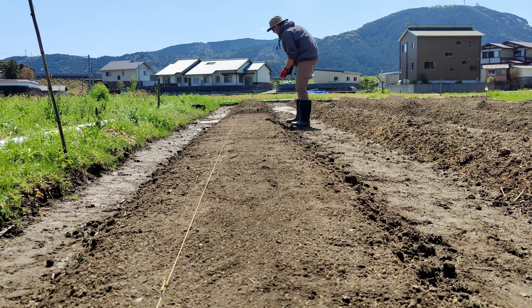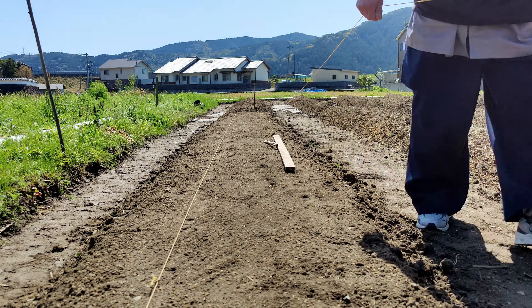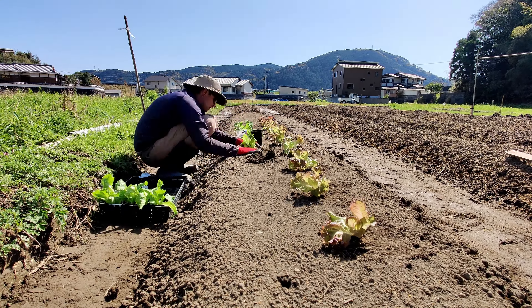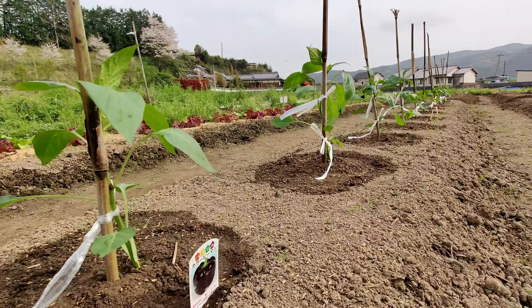After that's done, we lay out a string line and measure out our spacing for the lettuce plants. We use this same technique to plant our peppers, cabbage, tomatoes and everything else.